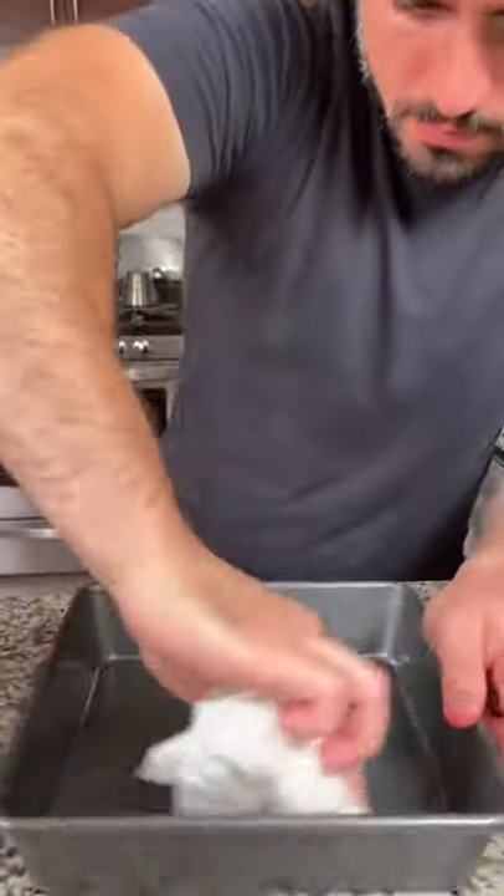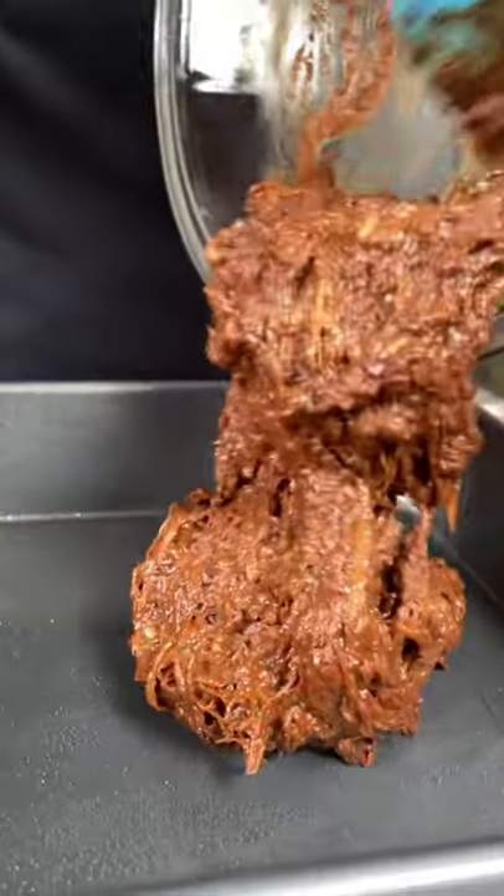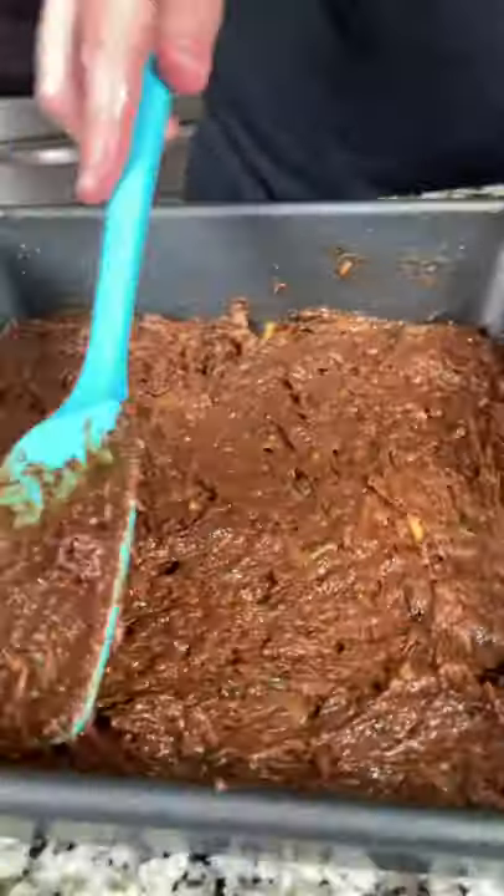Lightly grease an 8x8 baking pan, add your brownie mix, and spread it out evenly. Pre-heat your oven to 350 degrees Fahrenheit and bake for about 35 minutes.